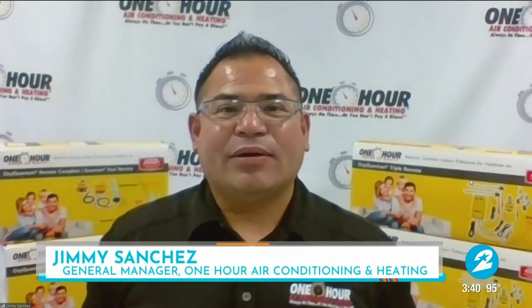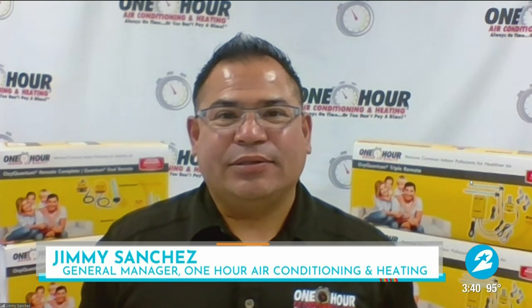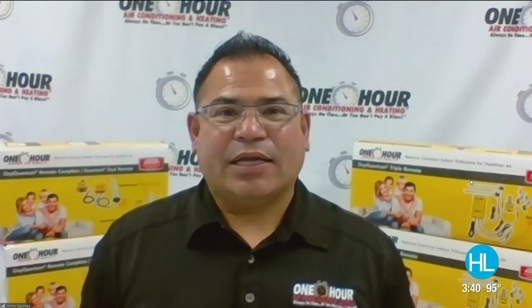Today we're here to talk about condenser care. What are some tips that you can take to care for your condenser in between some of those maintenances that you need to be having on your HVAC equipment?